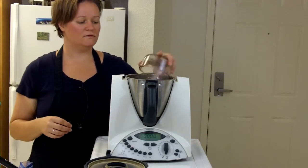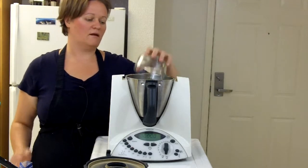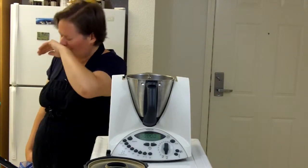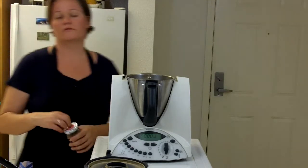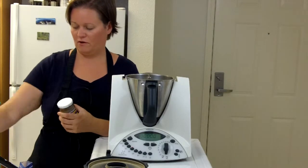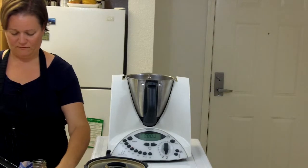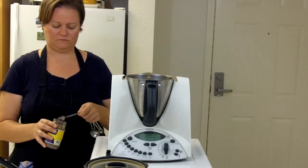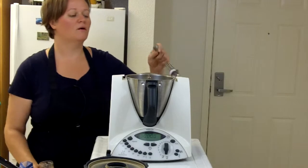Then a cup of shallots. Lime zest — ideally you want to use kaffir limes, but those aren't always available. Regular lime zest makes a poor substitute according to my research, but it's better than nothing. Last but not least, I want two teaspoons of shrimp paste — that stuff smells a little bit. It's just a paste made out of shrimp or other small fish, salt, and maybe a little bit of water.